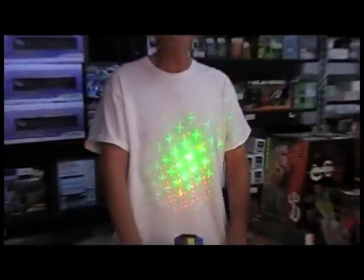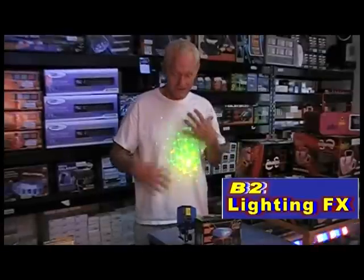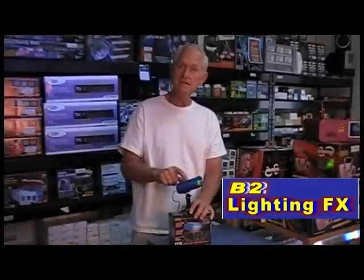This is the MinLaser FX by Chauvet Lighting. I'm Mike with B2LightingFX, and this would really look cool on a regular t-shirt, wouldn't it? The MinLaser FX is actually one of three different lasers that Chauvet has in this series.